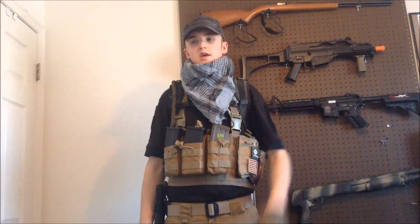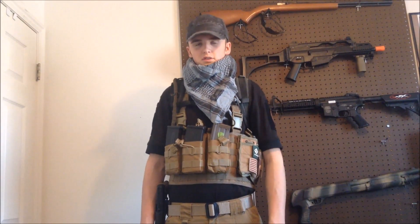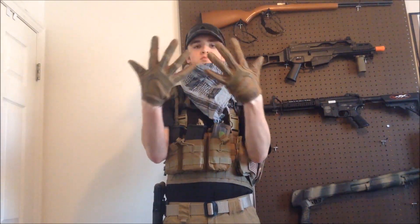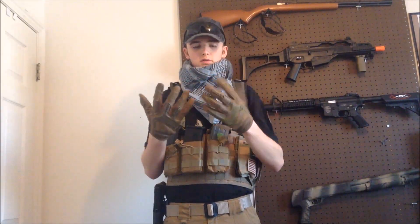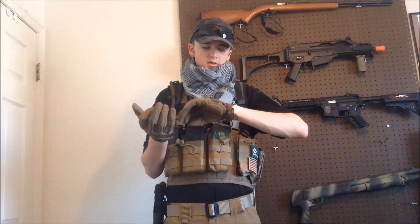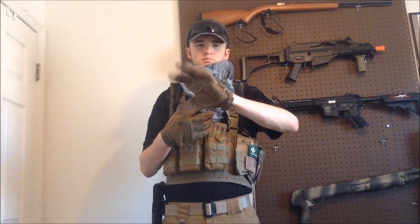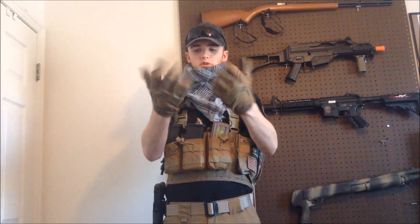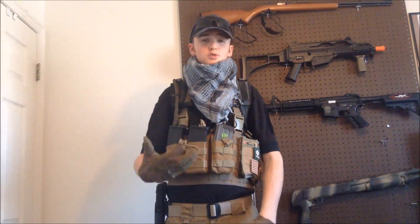My hat is a standard baseball cap in Kryptek Typhoon camo. I found it at Sports Authority for like 12 bucks so I was like sure, I'll just use it for airsoft. Gloves are Mechanix Impact in tan — they're nice gloves, fair price at around 35 bucks, really good protection but still flexible. Some hard-knuckle gloves lose flexibility but these are still good. I usually wear a green shemagh but I couldn't find it so I put a different one on.